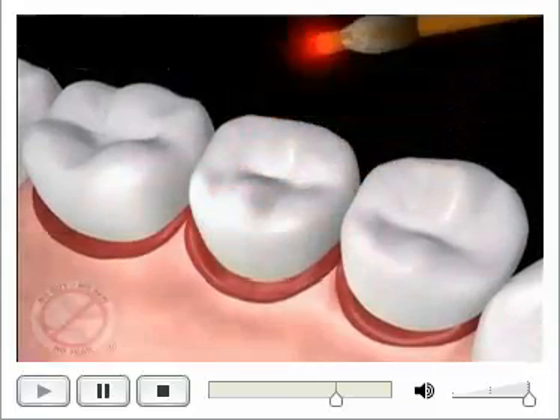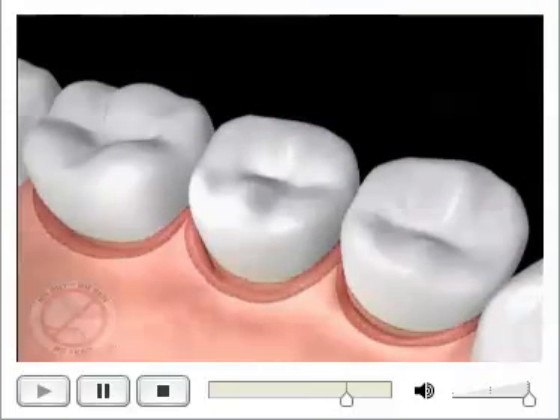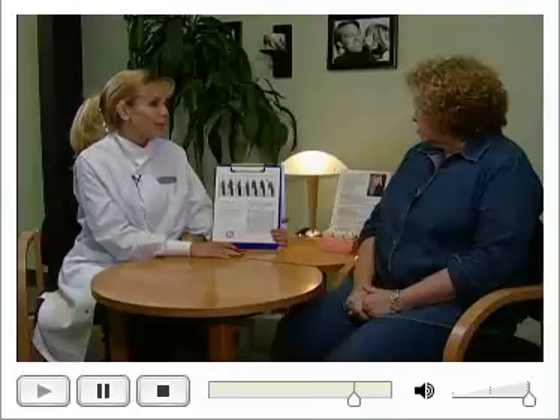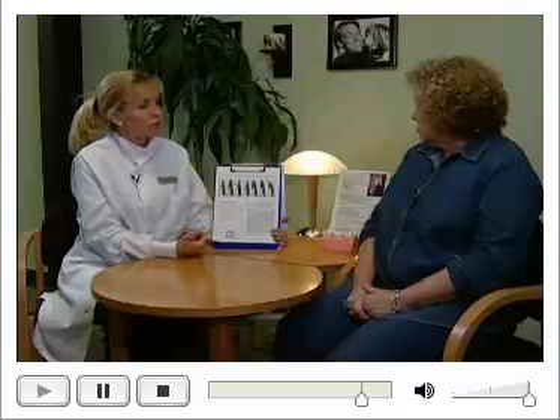We haven't killed every microbe of bacteria forever, and we haven't sealed the gum up against the tooth forever, but we've created a clean, disinfected, closed, and stable environment for the body to be able to kick in its own natural defenses.